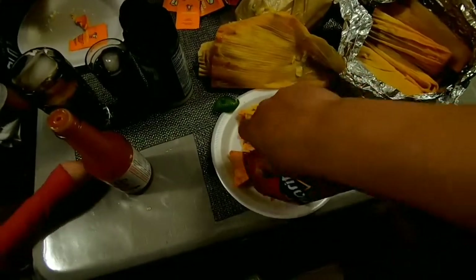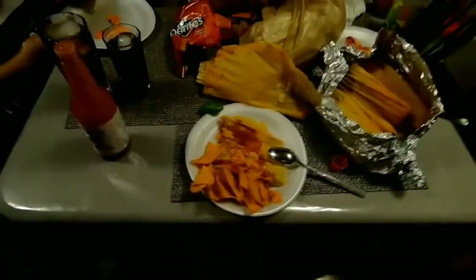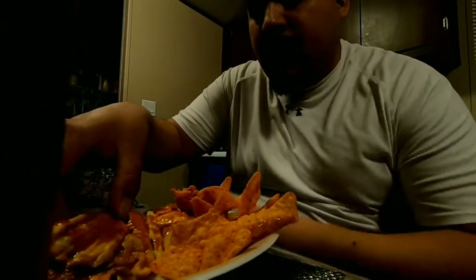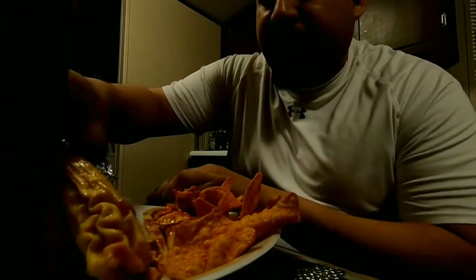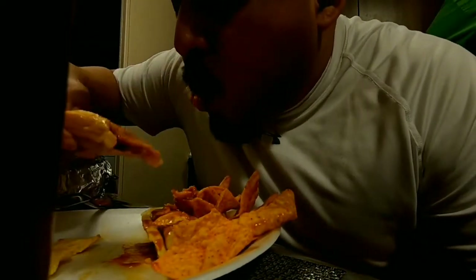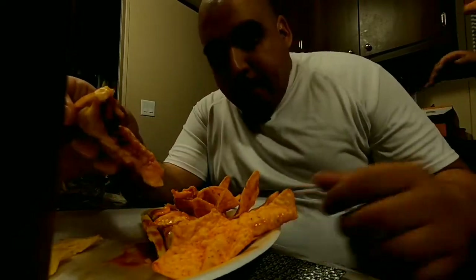What's up girl? Very cheap, and then you enjoy it. You want some crema? No, I don't like crema. Wow! Oh, I got some more for the chip.